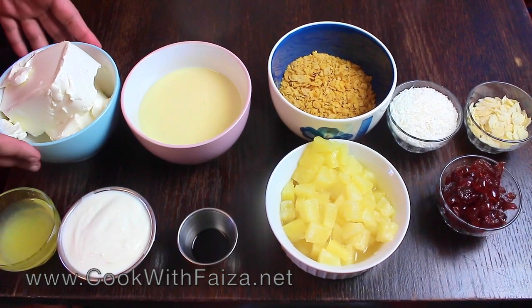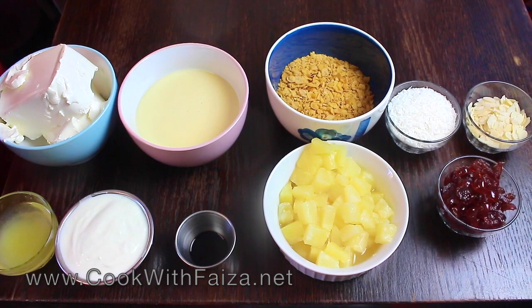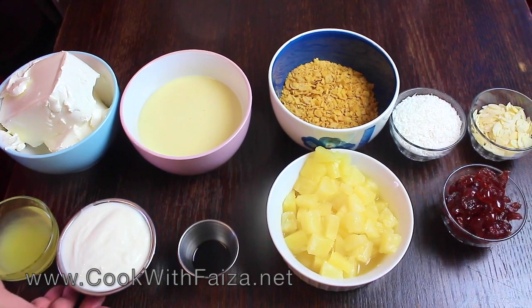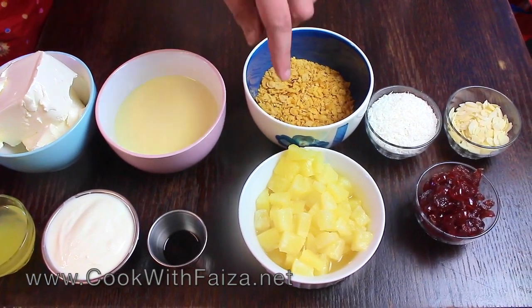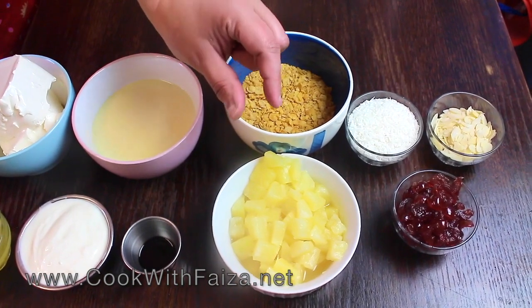For this you will use cream cheese in a bowl, a bottle of milk, sweetened condensed milk, pineapple juice, Greek yogurt, vanilla essence, and pineapple tidbits — little bits and chunks.